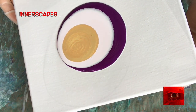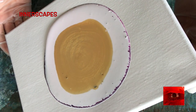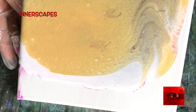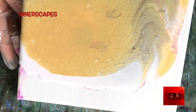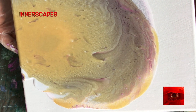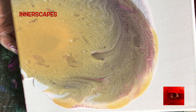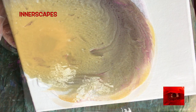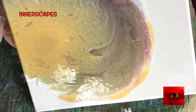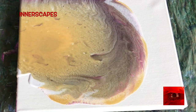So here I did a puddle pour to coat the canvas and I used some violet hue, some tinted white, and some iridescent gold. You can see that I'm skipping through — I was starting to get really bored.